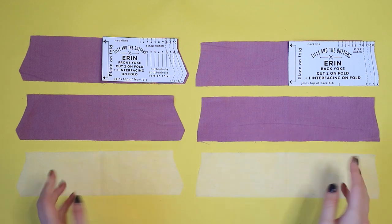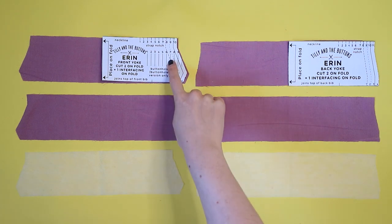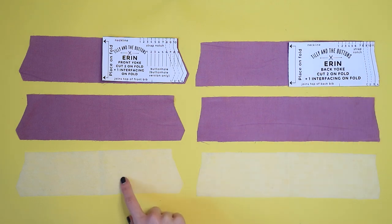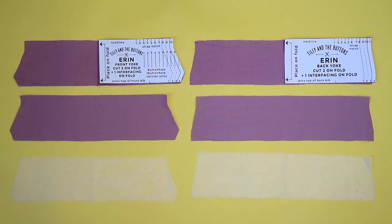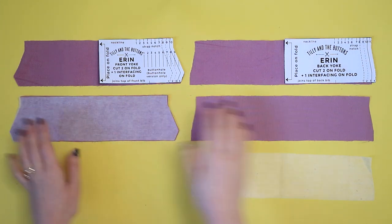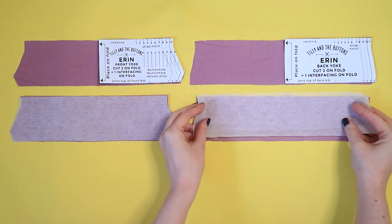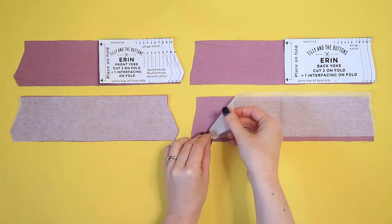We're going to start by applying interfacing to the yoke, which will give the top of the dungarees some structure to stop it drooping. You should have cut out two front yokes, two back yokes, plus one front yoke and one back yoke in interfacing. Place the interfacing glue side down on the wrong side of one of the front yoke and back yoke pieces. The glue side of the interfacing is the one that feels rough to touch, and the wrong side of the fabric is the side that will go on the inside.